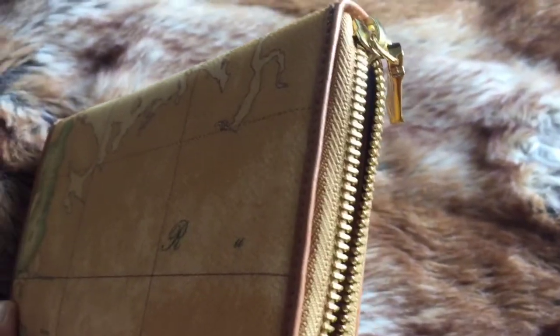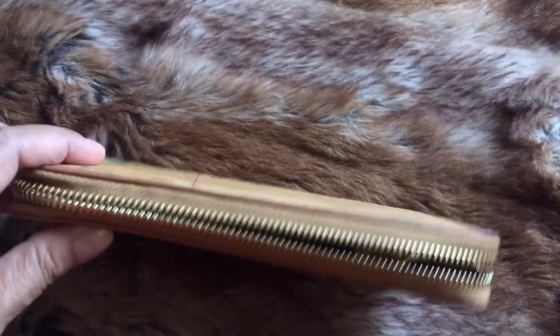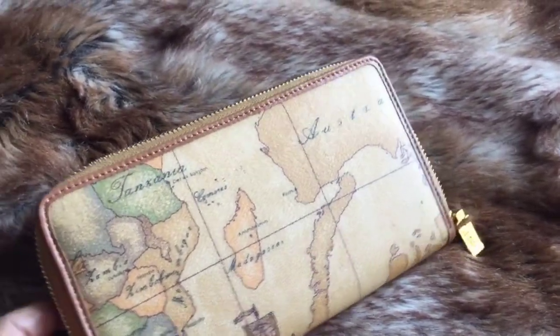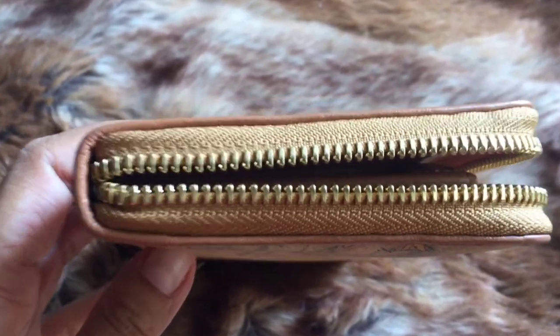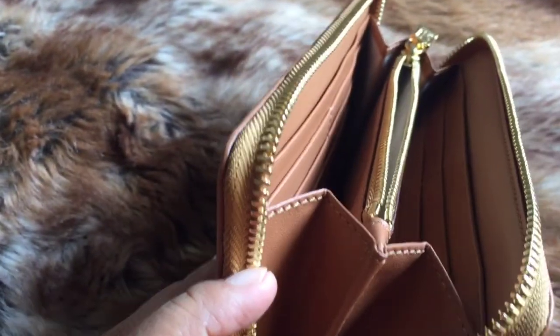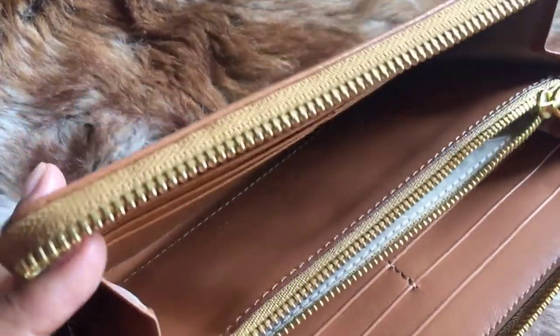This is the medium size. I believe the larger size comes with a wristlet-style strap, but since this one is medium size, it doesn't come with that wristlet strap.